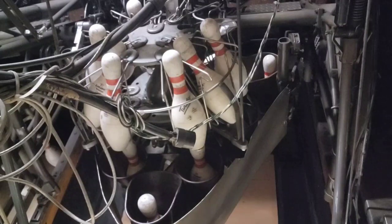Based on the notes, this machine's deck will not lower all the way to set new pins, and the deck is not shifting either. Let's turn this thing on and see what happens.